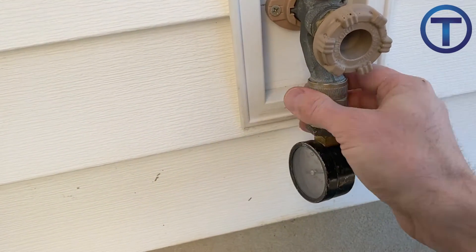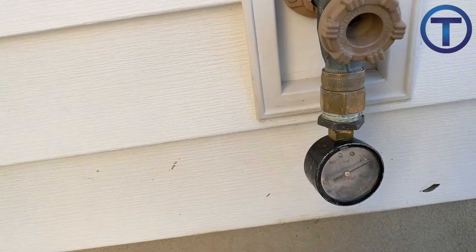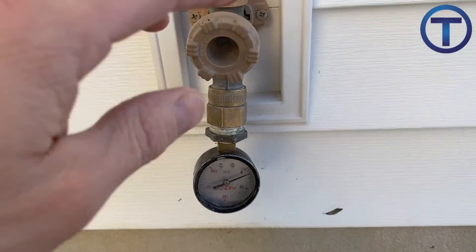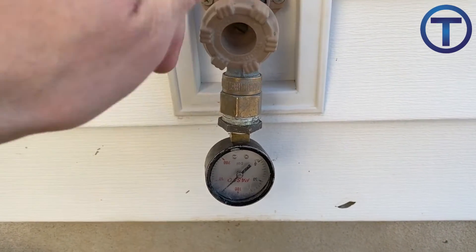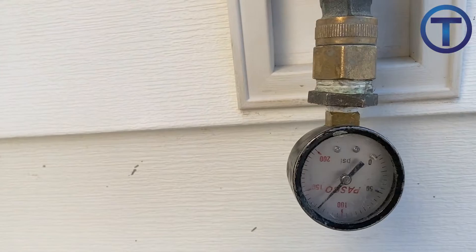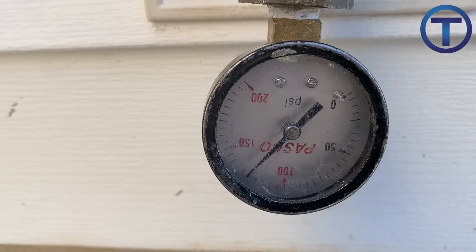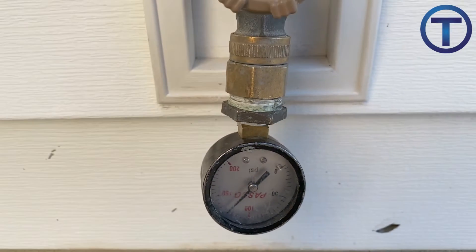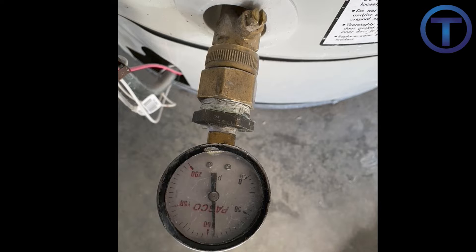One way to check your pressure is to put the gauge on an outside hose faucet and turn it on — you'll get a quick reading. The problem with this method is that water pipe systems in some houses have the outside hose faucets branching off before the pressure reducing valve, so you'll get a reading that's higher than what would be inside the house.